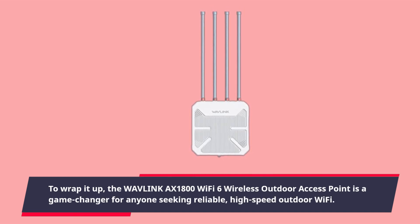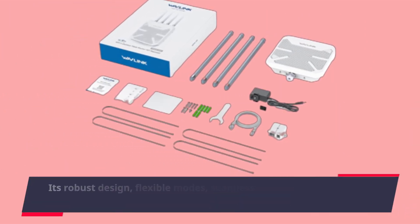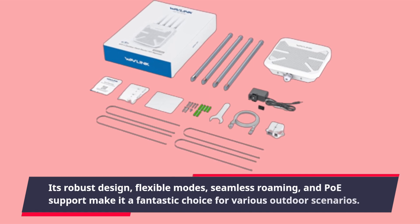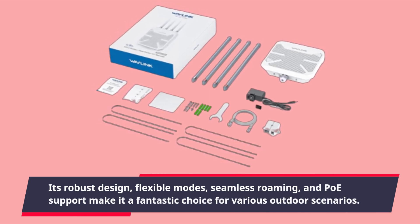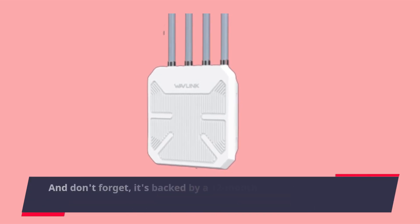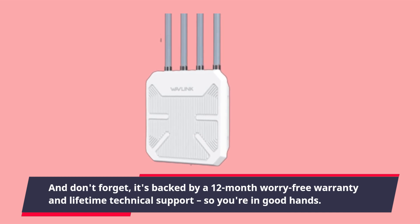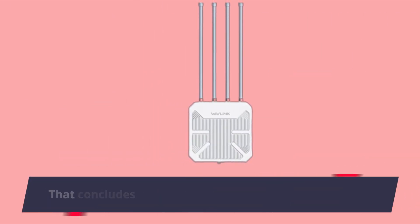To wrap it up, the Wavelength AX1800 Wi-Fi 6 Wireless Outdoor Access Point is a game changer for anyone seeking reliable, high-speed outdoor Wi-Fi. Its robust design, flexible modes, seamless roaming, and POE support make it a fantastic choice for various outdoor scenarios. And don't forget — it's backed by a 12-month worry-free warranty and lifetime technical support, so you're in good hands.